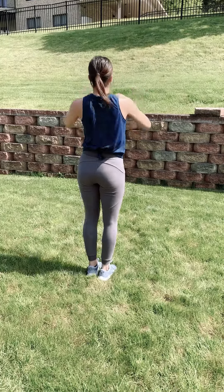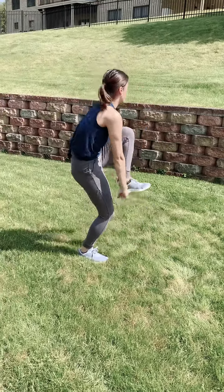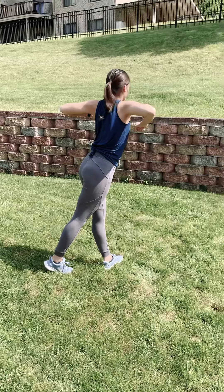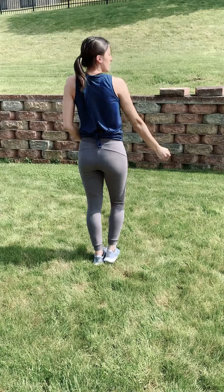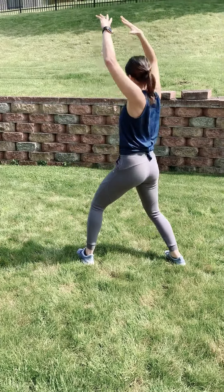So we're stepping on our left. One, you're stepping on your right. Knee goes up, two. And you're going in and out with your right knee. Three, and four. You're hitting five, six. You're pulling that arm in seven, and eight.